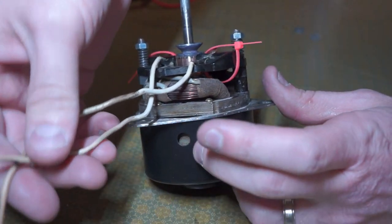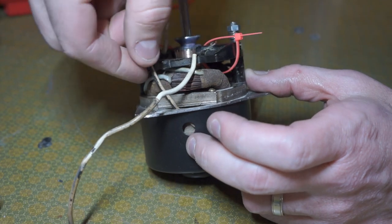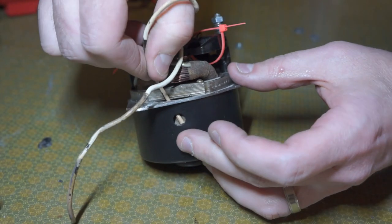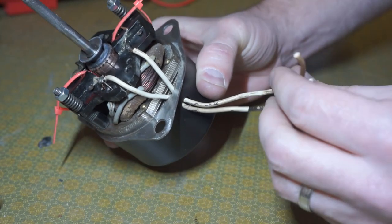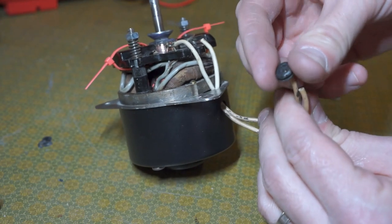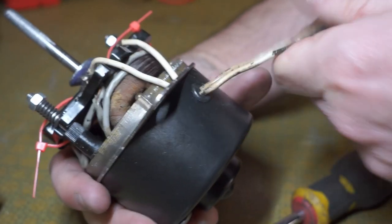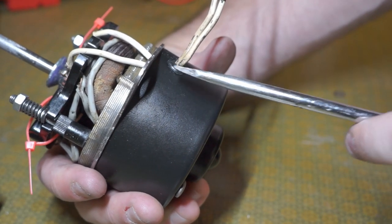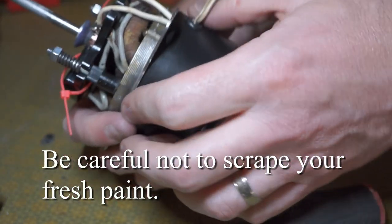I almost forgot — in the bottom cap there's a hole for the wires to go through, so make sure you feed those in there before you put the whole thing back together. I got both wires through the hole and now I'll feed this grommet on there. You can do it — just feed one side in and then go around the whole thing pressing it in with a flathead screwdriver. It's a pain but it'll go on eventually.